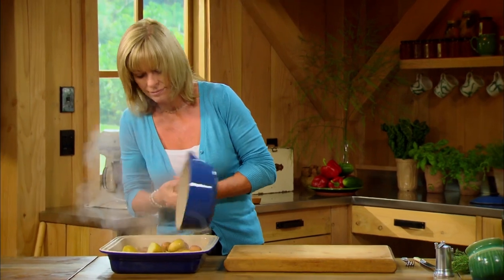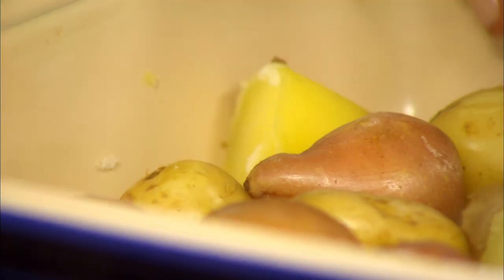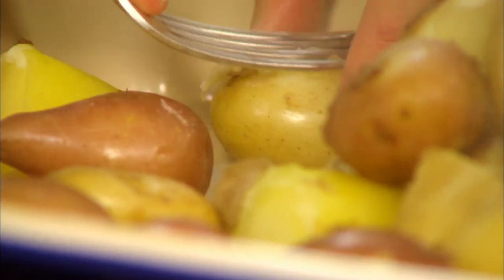The thing that makes these potatoes really special is just a clever little trick: by breaking up the edges and tops of them with a fork, you get this lovely texture on top that's going to go really crunchy.